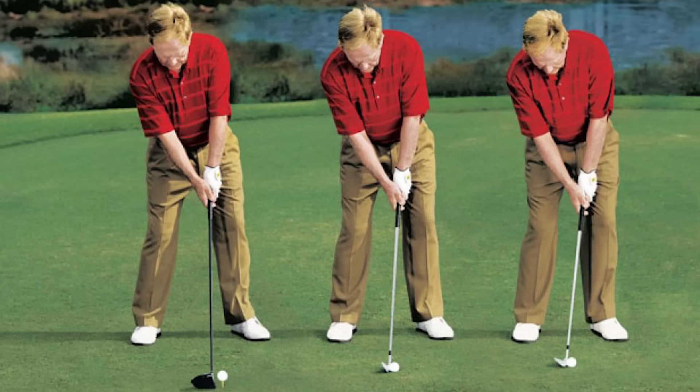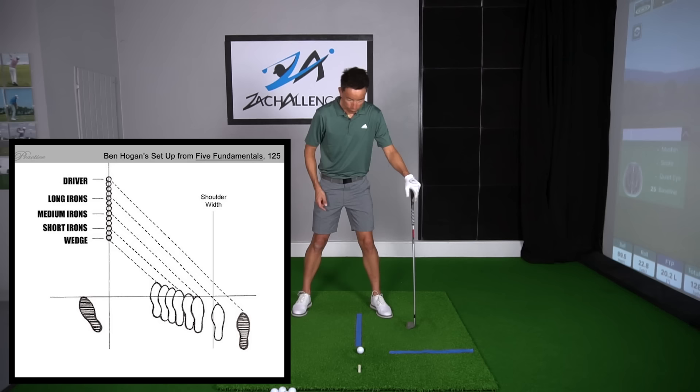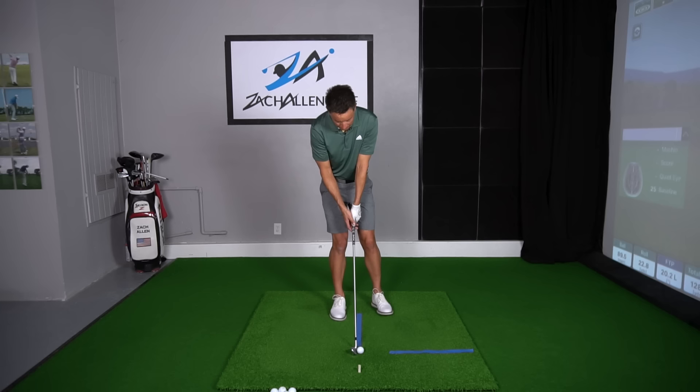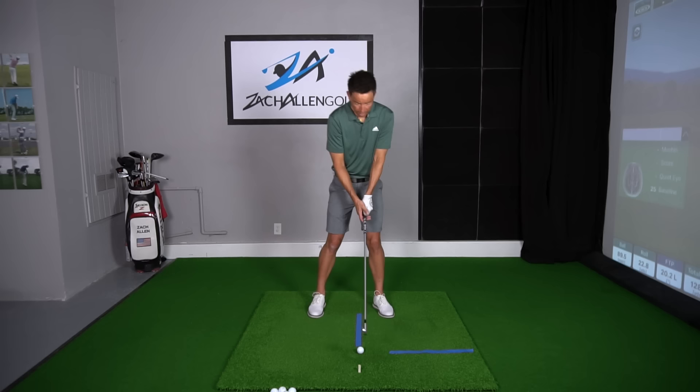Back to the universal ball position. This is something that greats like Jack Nicklaus and Ben Hogan prescribed. Basically, the ball is always positioned about an inch and a half inside my lead heel, and all we do is move this trail foot around. So you watch these players when they come in and set up — they put the club down, they put their left heel an inch and a half from that blue line. And if I'm hitting a seven iron, I know my trail foot's going to be about right here. In effect, the ball for a seven iron is a little forward of center.